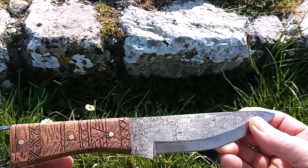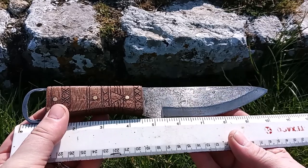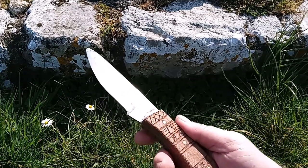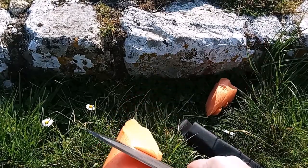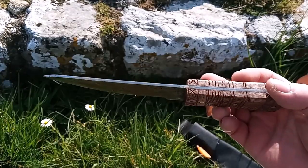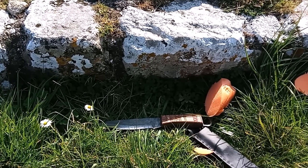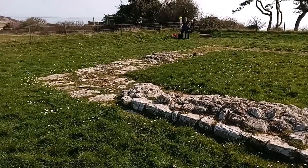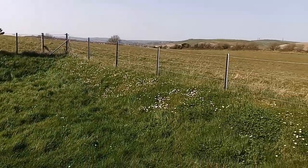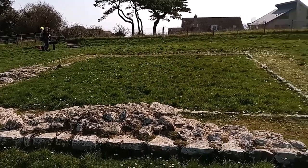It is a reasonable size blade, surprisingly comfortable and a good knife to use. Works well, looks good, was quite enjoyable to build and I've learned a thing or two. Roman knife at a Roman temple — let's just have a look at the setting of this intriguing temple. We were just talking to a couple who were actually quite disappointed there's not a lot here, but if you give it a pause for a moment you'll see there is actually quite a lot here. There's not a lot left of the temple but it's still a striking place.